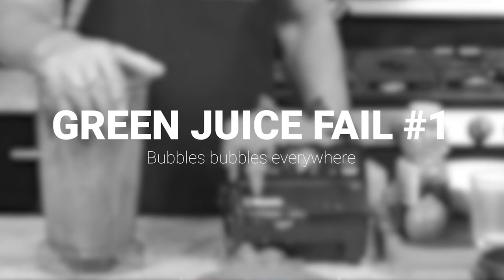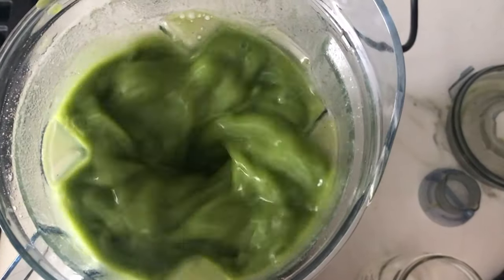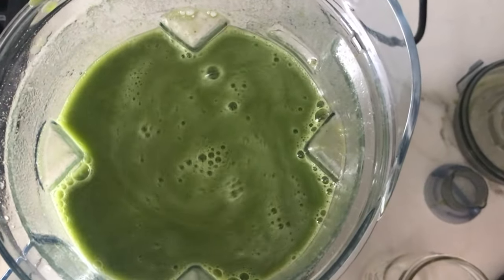So you tried making green juice and it was a fail. Maybe there's bubbles at the top because you didn't have enough water-soluble fiber. No problem. Run the Vitamix on variable speed 1 — the lowest speed it can go — for like 30 seconds. That'll pop some of those bubbles and really help.